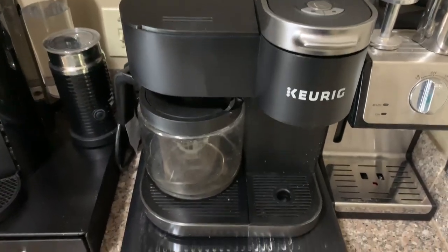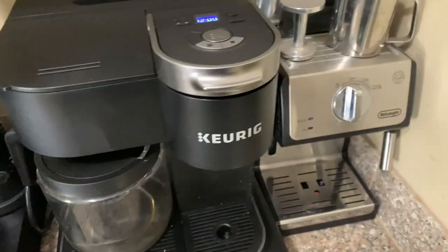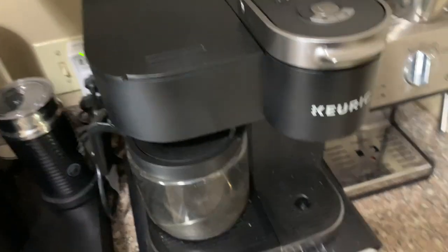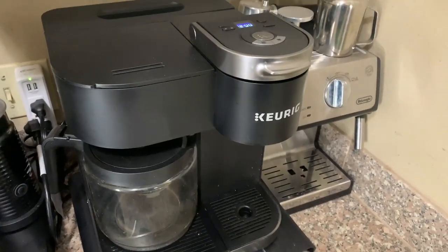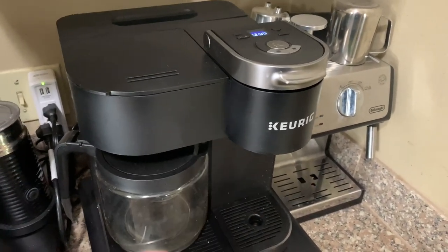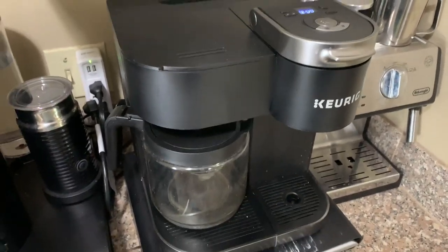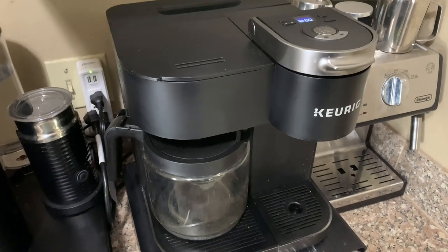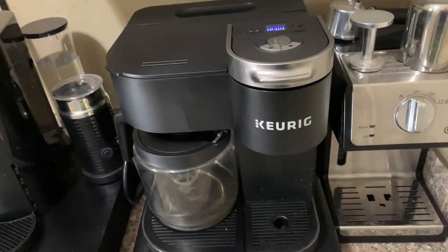It's just an awesome coffee maker. Keurig stands by their products — they're great products. With this setup I can do basically any sort of coffee drink that I want. I drink K-cups every day, drip coffee every week or so, and I like just how simple it is to use. I haven't had any issues whatsoever.